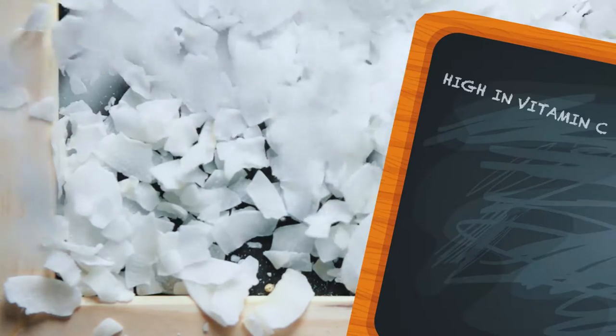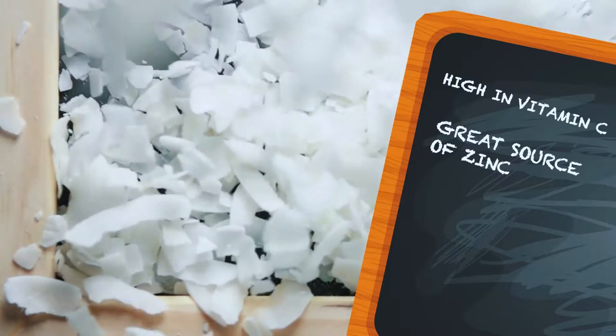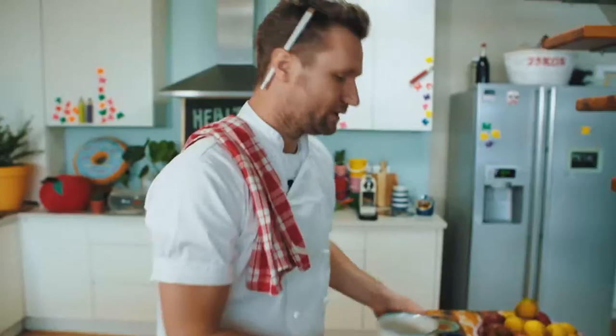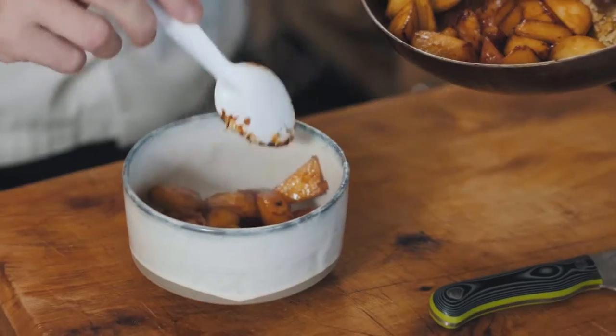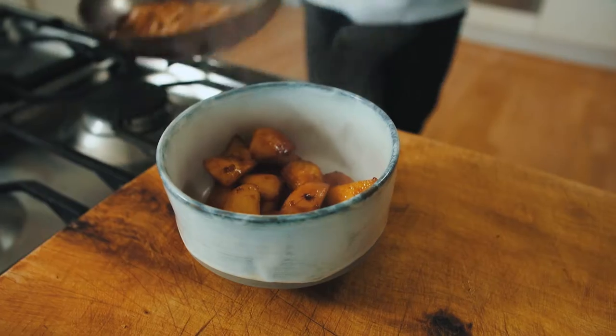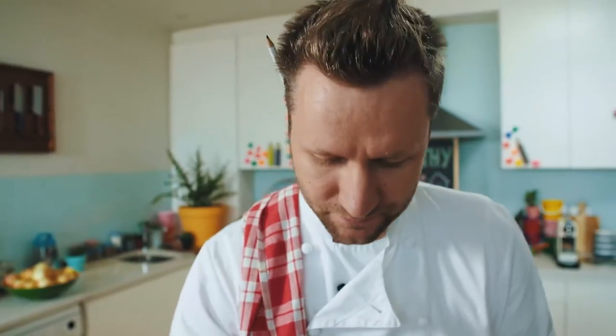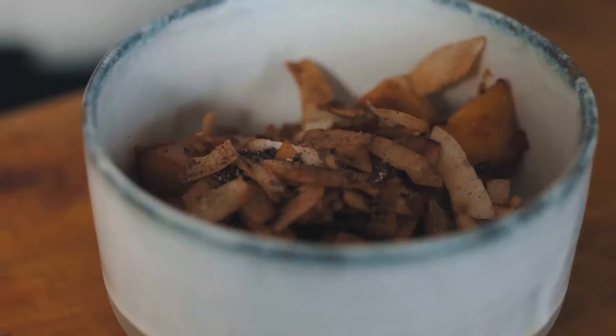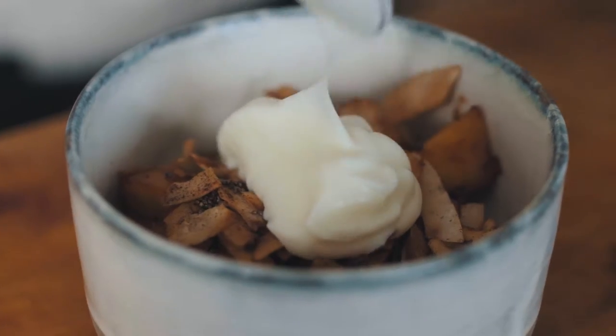The peaches have been roasting for about five to six minutes on a high heat. The chia seeds and coconut are nice and toasty. A fun fact about coconut: it is high in vitamin C, a great source of zinc and iron. We're ready to plate up now — just grab your bowl, spoon those perfectly cooked peaches into the bottom, top it with that amazing crumble mixture. Then all I'm going to do is take some low-fat yogurt — the perfect ending, the perfect peach pudding.